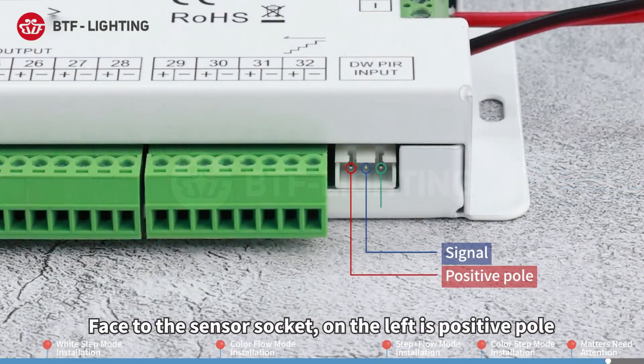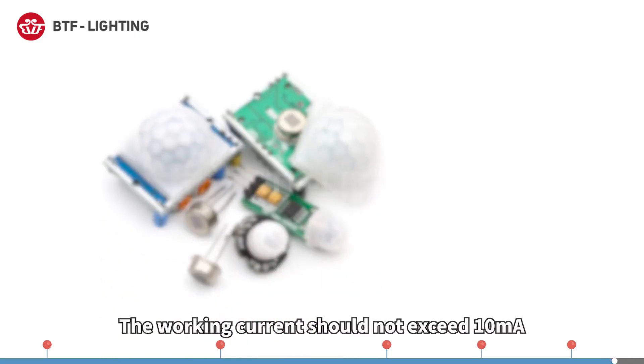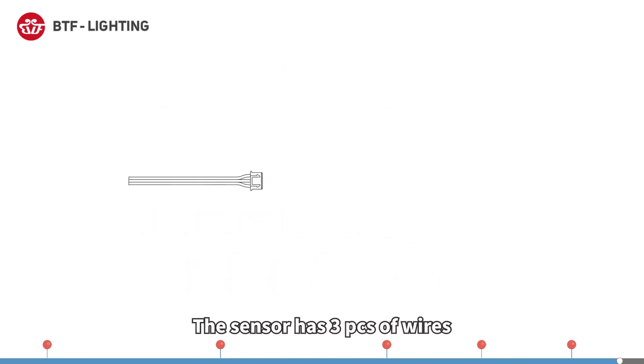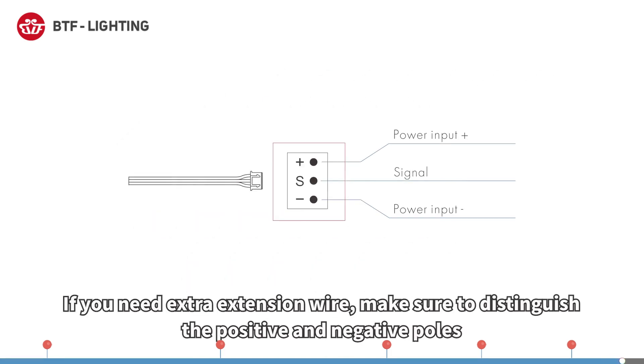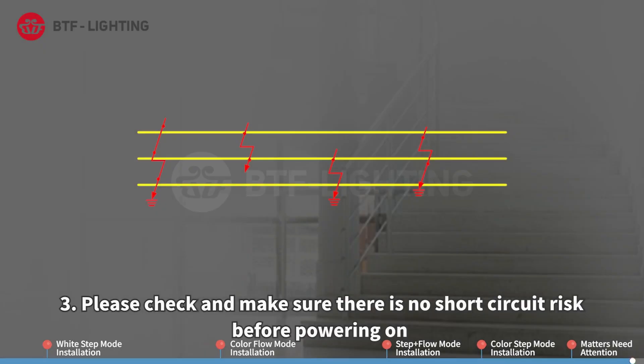On the sensor socket, the left pin is positive pole, the middle is signal, and the right is negative pole. If other types of sensors are used, the working current should not exceed 10 milliamps. The sensor has three wires; if extra extension wire is needed, make sure to distinguish the positive and negative poles to avoid wiring errors. Please check and make sure there is no short circuit risk before powering on.